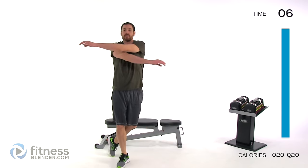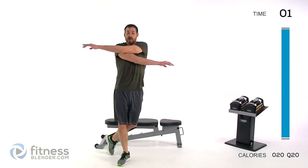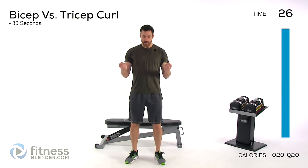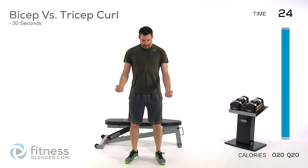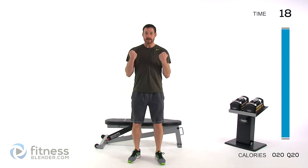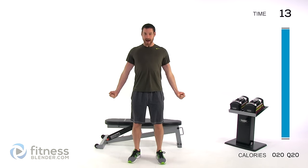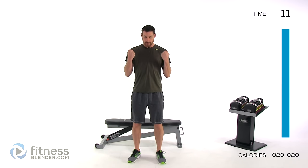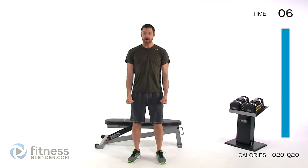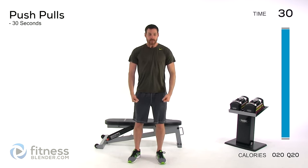Moving into a bicep-tricep curl — you're using both your bicep and tricep to work against one another. Slowly curl up, press it back down, then open those arms out wide. Keep alternating back and forth, close in front of your body then arms pointing out as wide as is comfortable. Nice, slow, controlled motion — working against yourself as hard as you can, really resisting that motion.